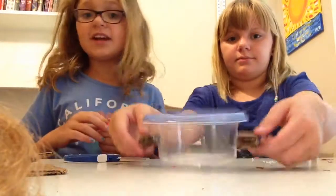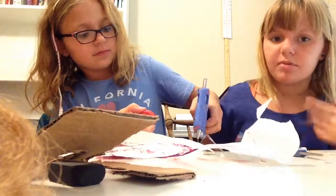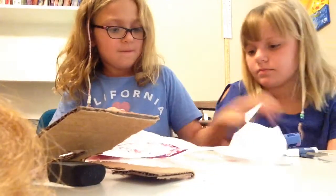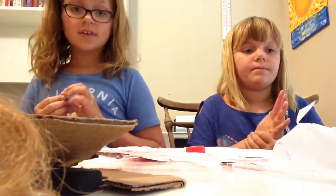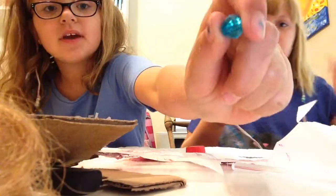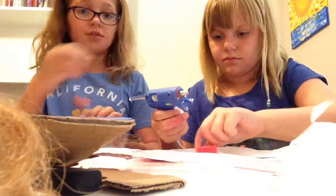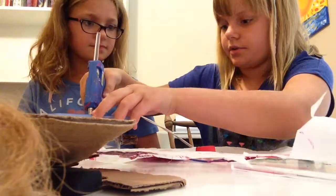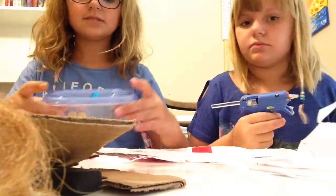Now we're going to make the lid. You're going to need parchment paper. We're going to put hot glue on the parchment paper in a big area — as big as the bottle cap — and then press the bottle cap onto it. This is going to seal it. The bead on top is optional. You can just stick the lid right on there, but we're going to put a bead on top as a little stand. Hot glue the bead right on it. If you don't have a big bead like this, you don't have to use it.